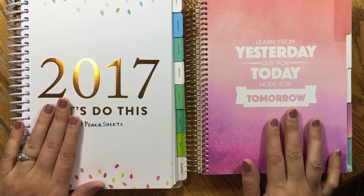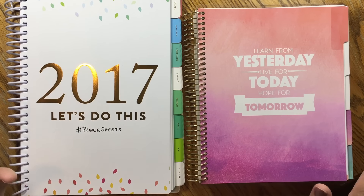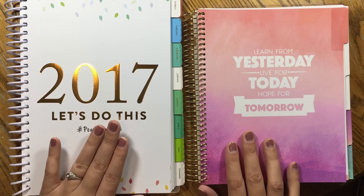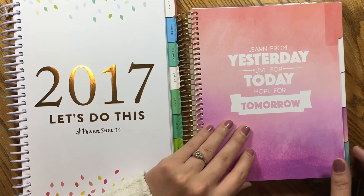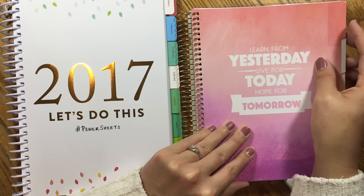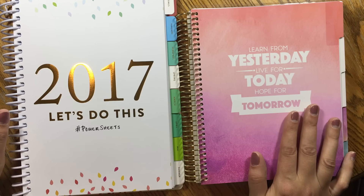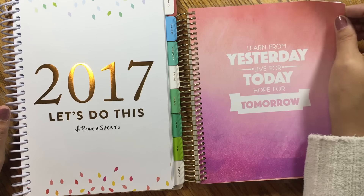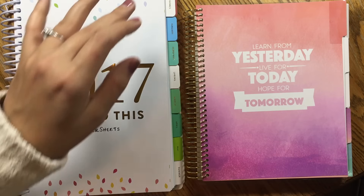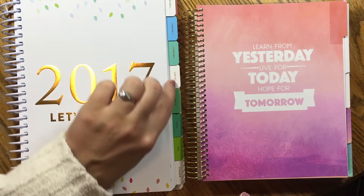Either of them seem to have no problem being flipped completely around, so that's cool. On the inner page, there's no foiling on the Recollections but there is foiling on the PowerSheets for the very first page. Tabs automatically start in the Recollections goal planner — they're blank but there are stickers for those in the back, and the tabs are laminated so they'll stay in better condition. Tabs in the PowerSheets are not laminated but they are foiled and already labeled.